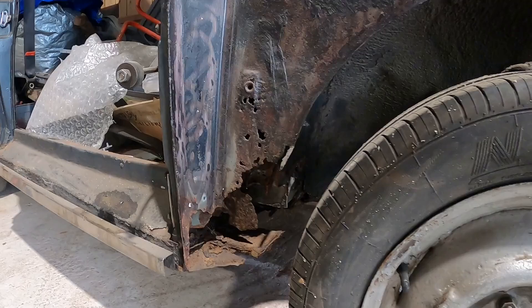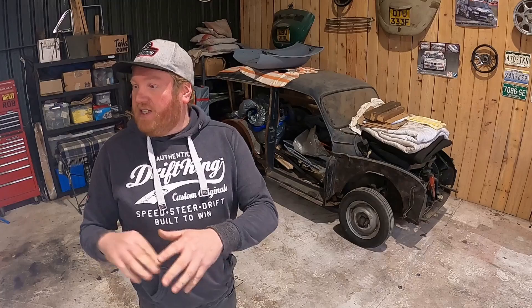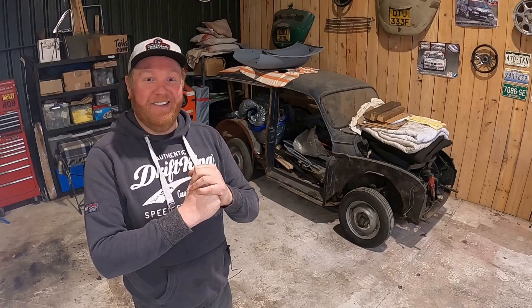I'm going to sort it, but it's not going to be done to any sort of mega standards. This is just going to be a car for me and my mates to float about in and have a bit of fun. It's not going to be done to the same standard as the mini or anything like that — just going to bang a load of plates on it and send it down the road.